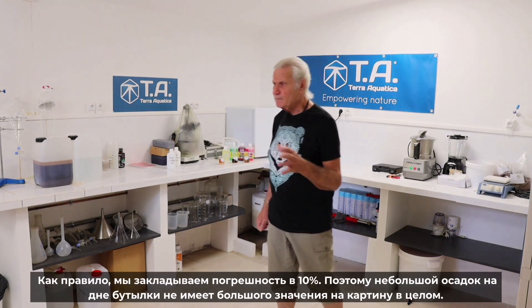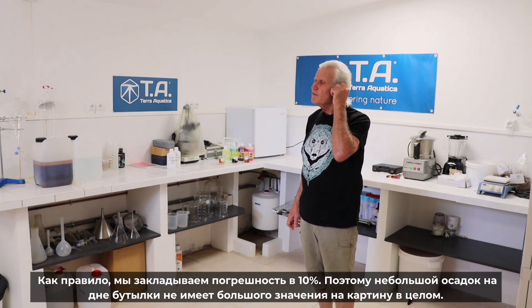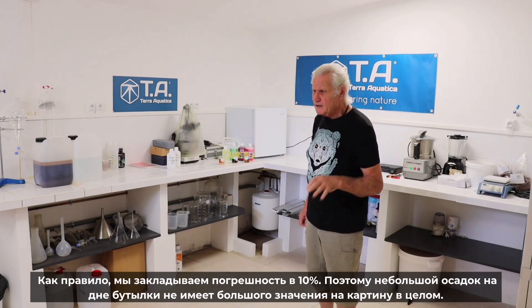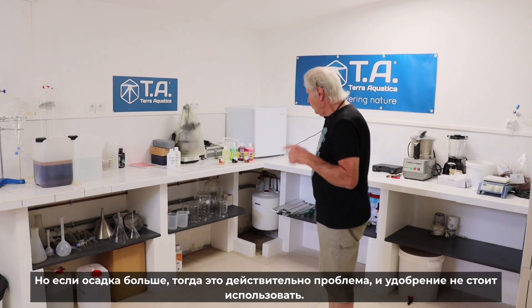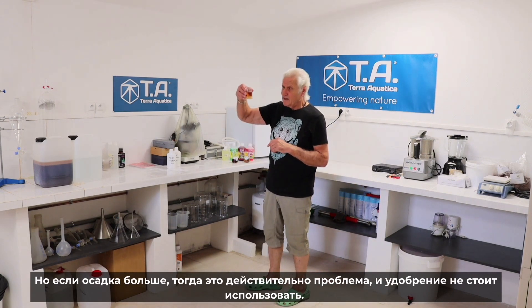We have about a 10% margin on what we declare, so we are systematically above 10% of what we declare. So if you have a little bit at the bottom of your bottle, it's not a big deal. If you have more than a little bit, then it becomes a problem — if you have that much, then this is a problem.